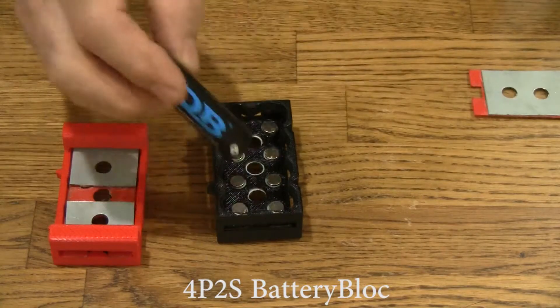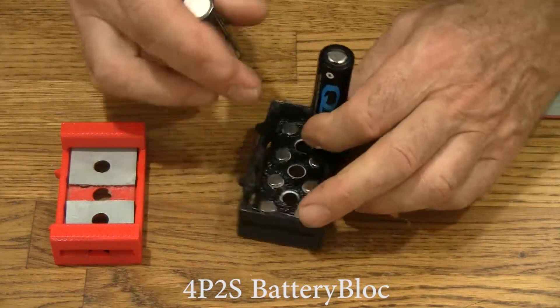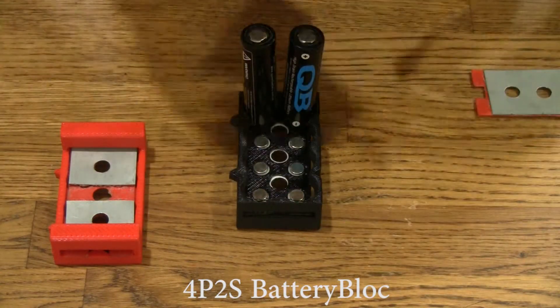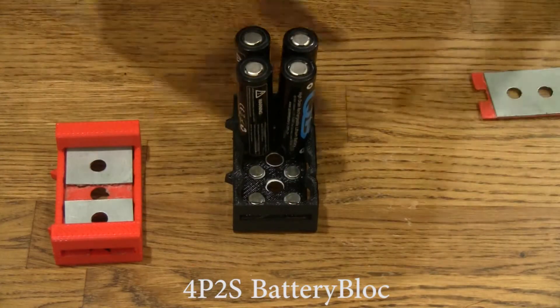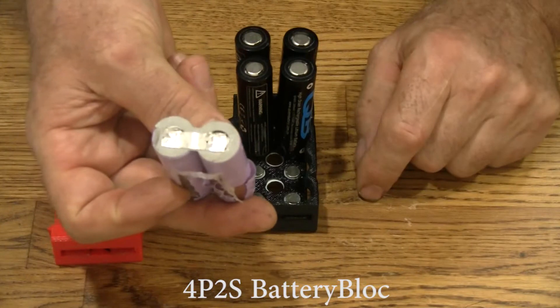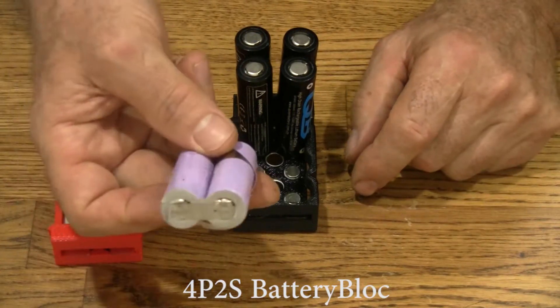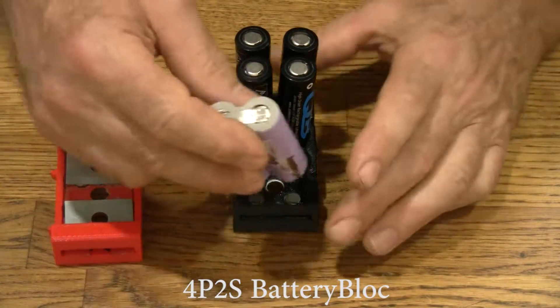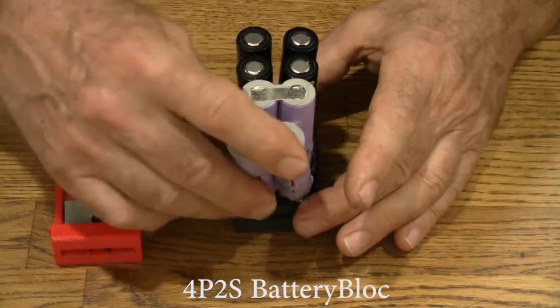So what we do is we put cells in like this. We put the positive up this way. Like all battery blocks, you could use salvage cells — you wouldn't want mismatched cells in a battery, but I'm going to do it just to make a point that you can use these cells. These have got spot welds on them. Spot welds are still intact. Not a problem.